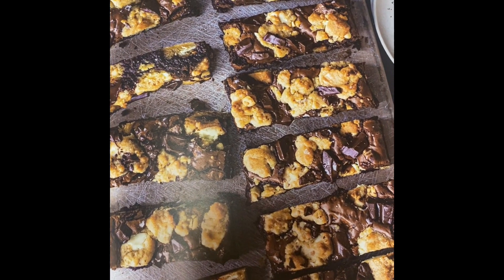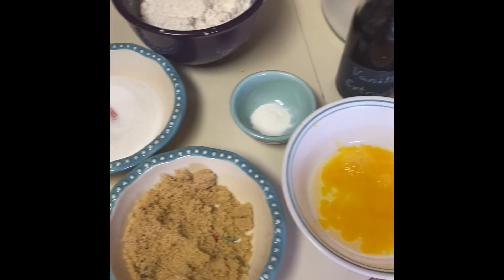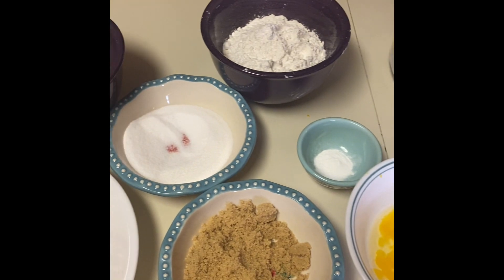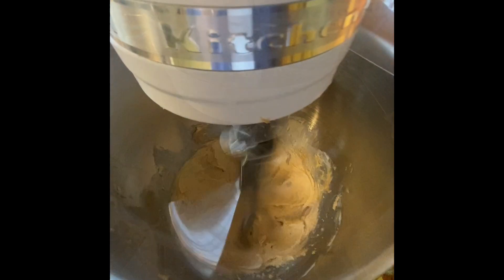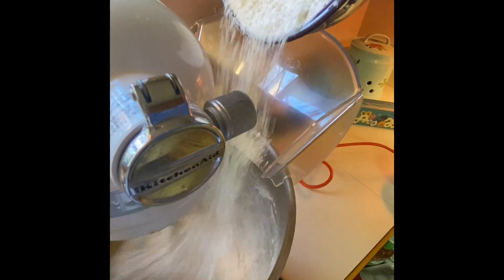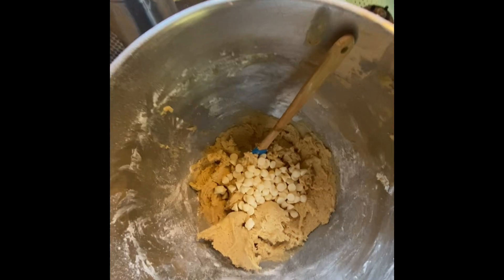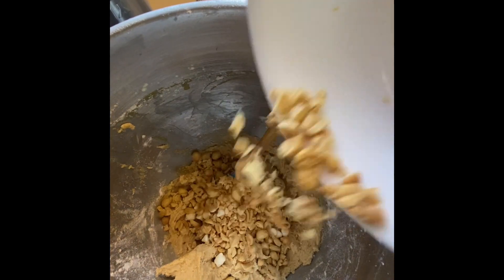Here we go on our chocolate peanut brookies. Of course, I have laid out all of my ingredients — it's very smart to do that ahead of time. With any cookie or brownie recipe, you're going to mix your wet ingredients and then your dry, which I'm doing there. I'm basically making the peanut butter mixture first because you're going to make two different mixtures in this recipe.